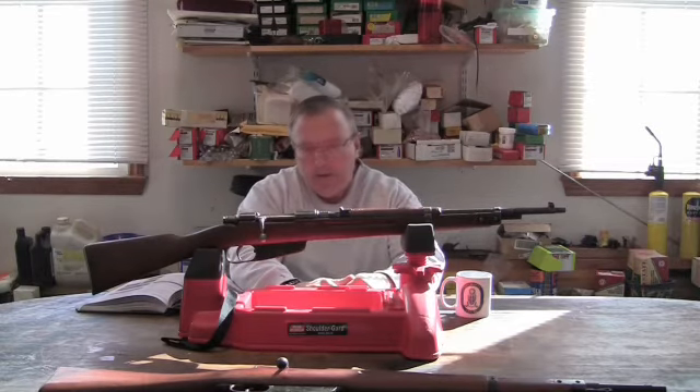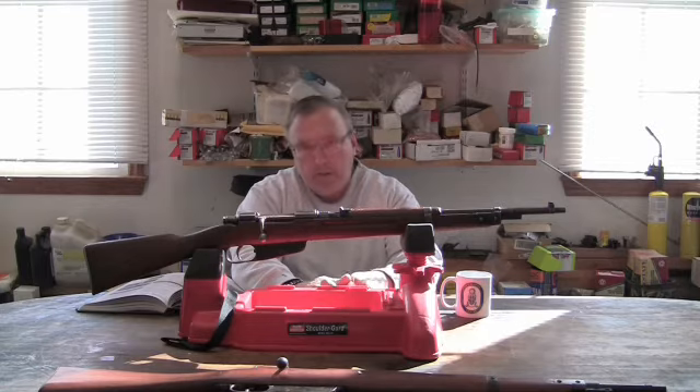Here we have the Italian Carcano 1938, or as it's just called, the Model 38 short rifle in 6.5 by 52 millimeter caliber.